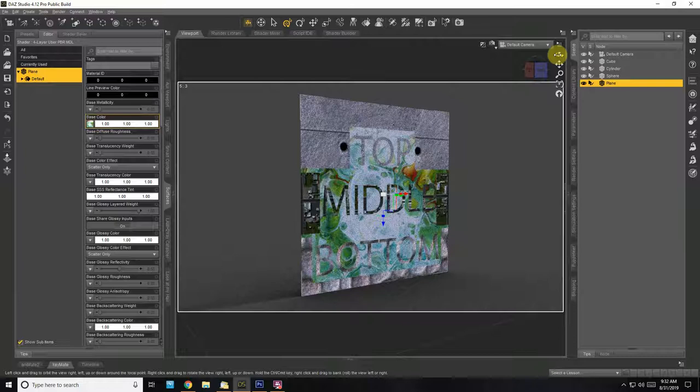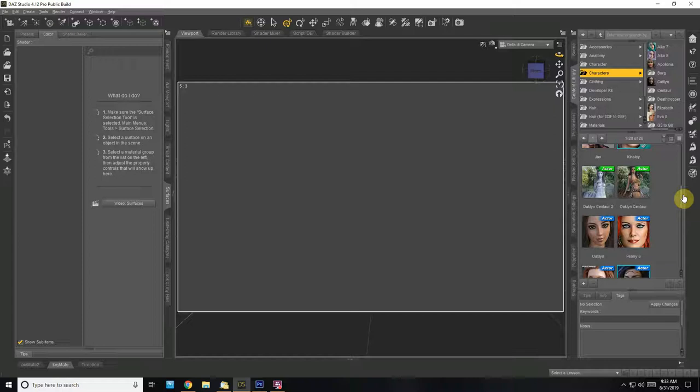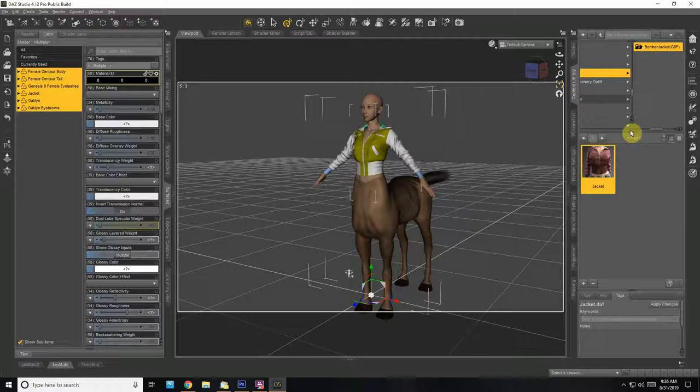Let's grab a figure. Let's close this down — that's why I originally came in, to check out some of my new characters. I got the new centaurs for Daz 8, male and female. Let's put one of these in — this is a very complex shape. Let's give it a quick leather jacket. Another complex surface.